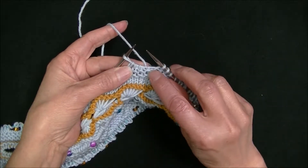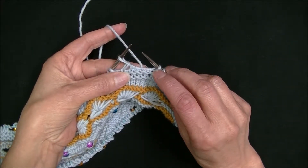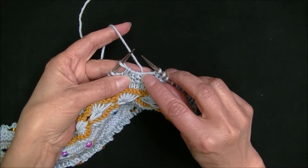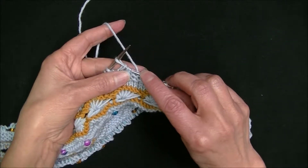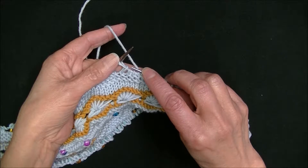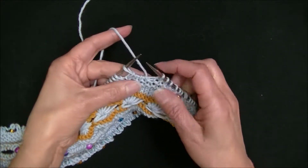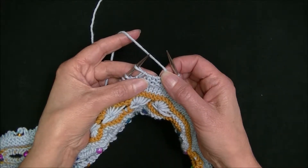Once you do that, you'll notice we have what looks like four stitches, but in reality the first stitch is the one we knit and put on the left needle, and the other three are the ones we passed over. What's important here is that we have these four loops.